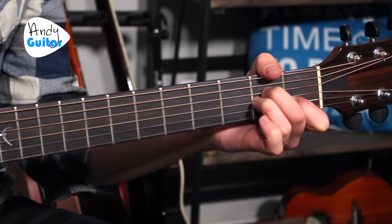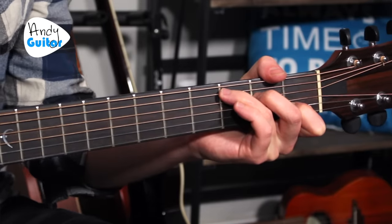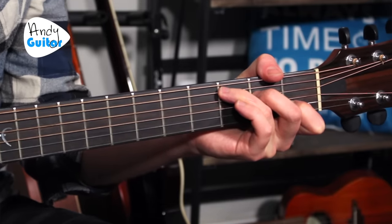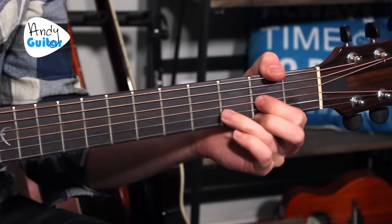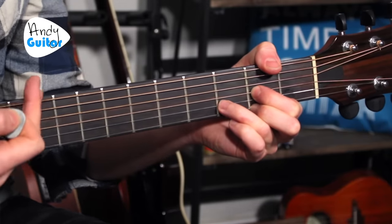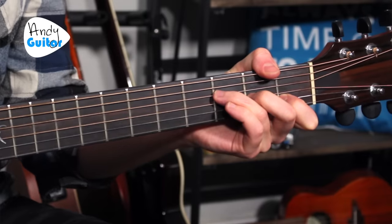So the sequence is: A minor, move the third finger for chord two — the C major. Chord three is D major, slide them all over. Then the F like a C shape. It's really worth drilling those four changes, just moving between them in that order to get used to the transitions.